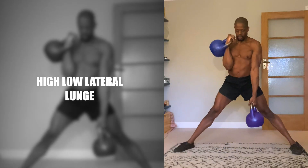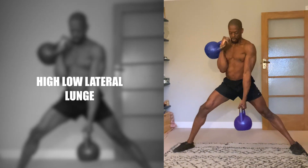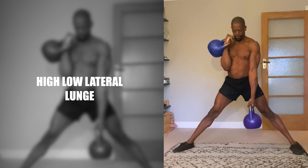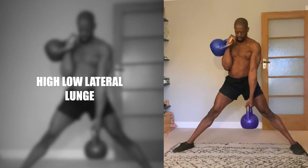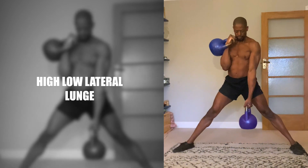High Low Lateral Lunge. Not that you can tell from my greyhound looking legs, but I actually prioritise lower body training — because more natural growth hormones are released when you do glute, quad and hamstring work. This High Low Lateral Lunge was inspired by Flip Modenite aka Melvin James. I'd seen him do a double high rect version and a single low hold version.